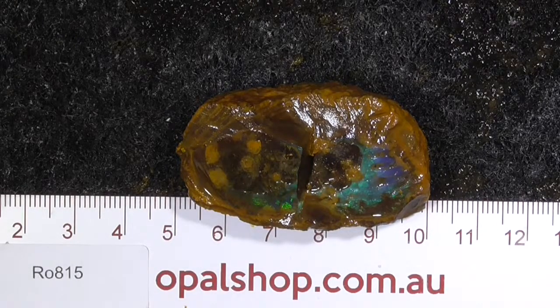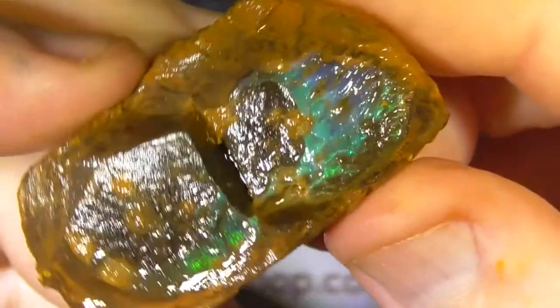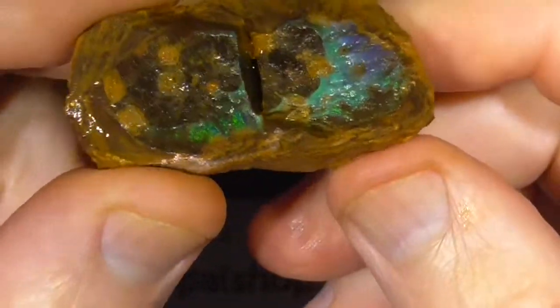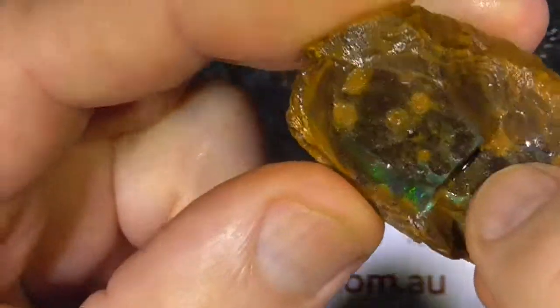G'day. Here's a nice little example of a piece of boulder opal from the Winton area in Queensland. It's just a nice little face there. Just wipe a bit of the water off. See there's a hollow through here.